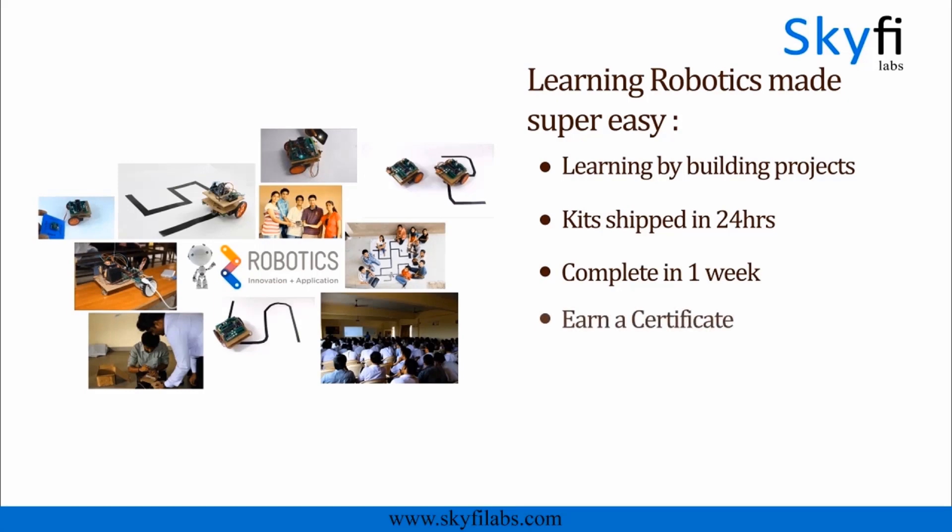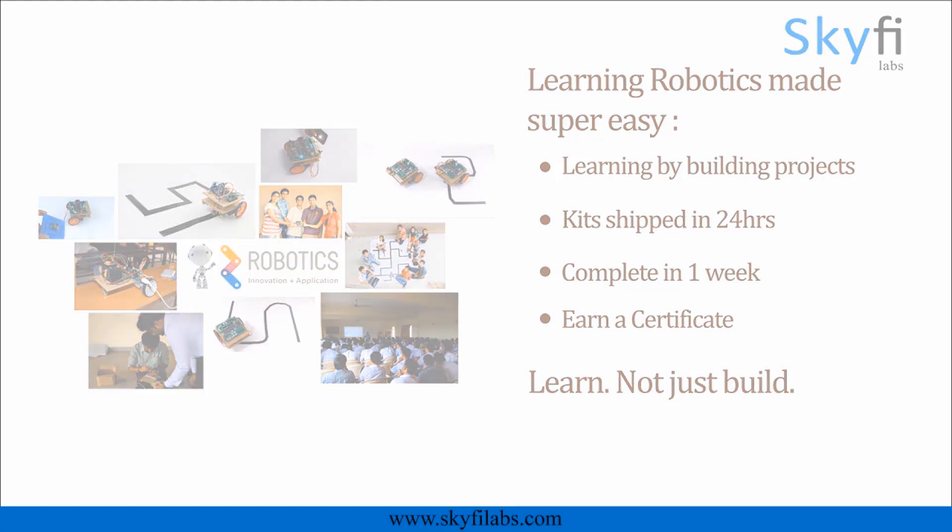With Skyfi Labs, your kids will not just build projects but also learn the concepts. And yes, this course will be the best birthday gift you can give to the young ones you love. Enroll today and start building robots with your kids.